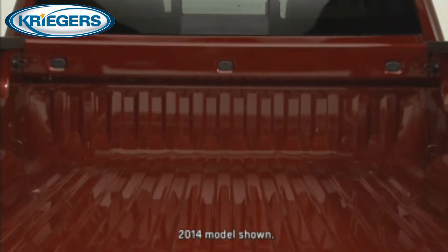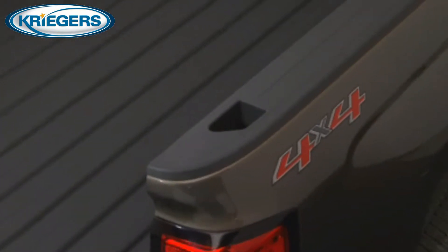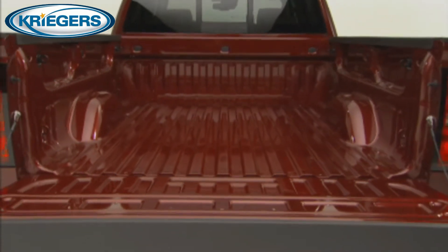The Silverado Cargo Box is stronger and more capable than ever. It is also loaded with innovative features that make managing cargo easy. Its roll-formed floor is stronger, lighter, and more durable than competitive stamped steel box floors.